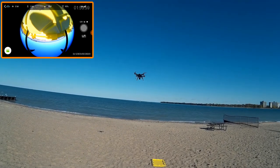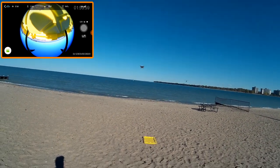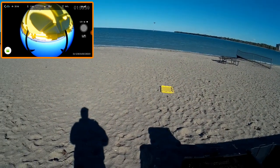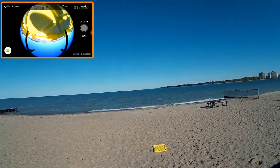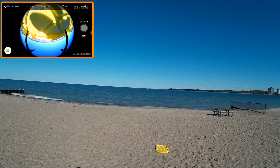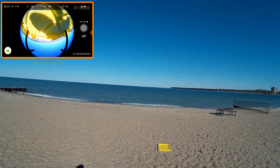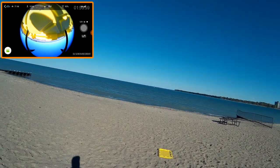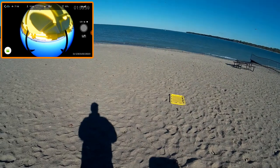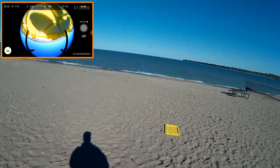We're going to take this out, but I'm not sure the 360 camera is running because I don't see anything changing on my screen. It doesn't move as fast as the Phantom, but I think it's the mode I'm in. I'm up about 16, 18, 19, 20 meters.